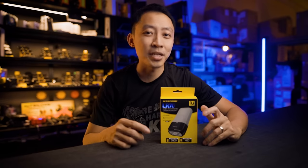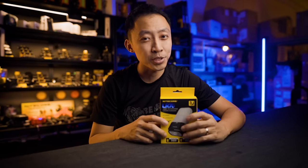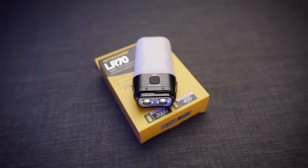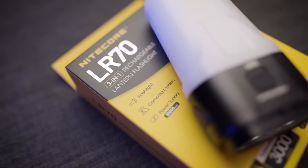Hey guys, MJ here from Nightwalker Gear. My goal is to get you equipped with the best possible lights and gear to accomplish whatever you need. Today I'll show you the latest Nitecore LR70 3-in-1 lantern flashlight.